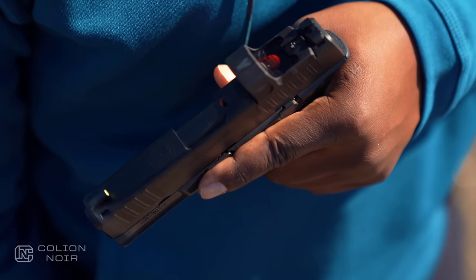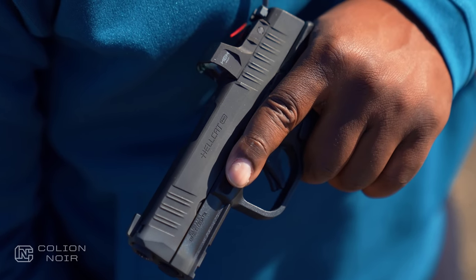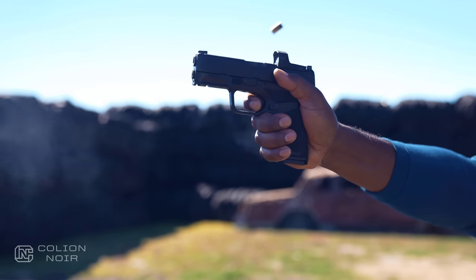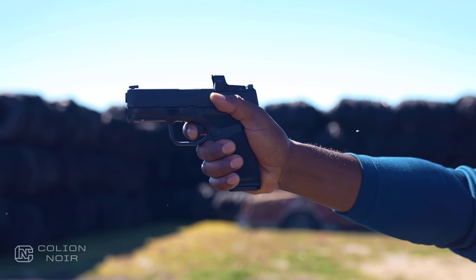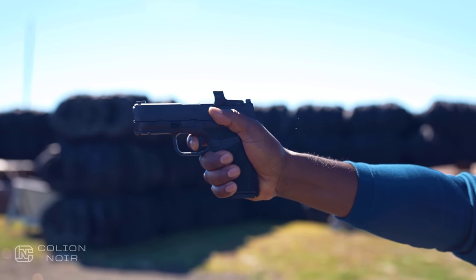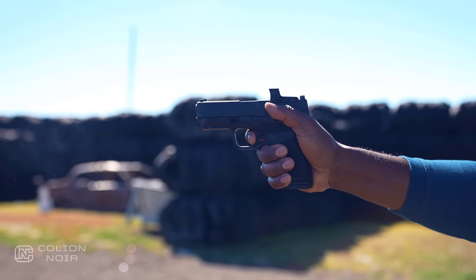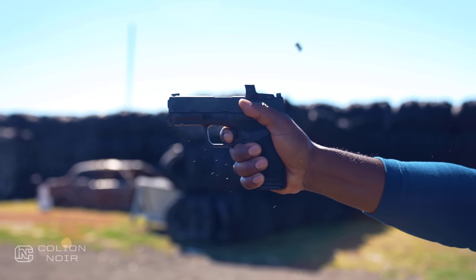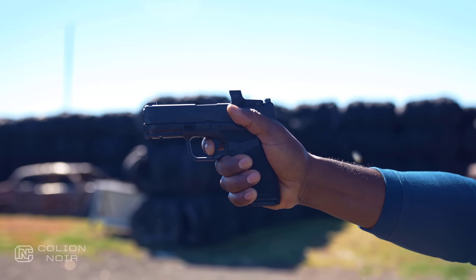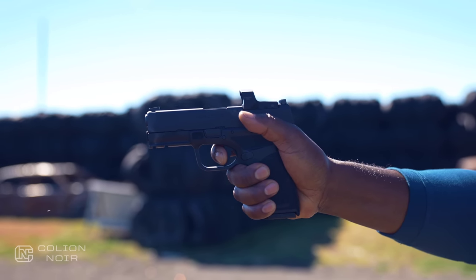The Hellcat Pro is a very deliberate gun. Nothing happens with this gun unless you decide to do it deliberately, and that's exactly what you want in a self-defense concealed carry gun. Take the trigger, for instance. It's not silky smooth — it's progressively smooth. I can stop midway through the take-up at any point before I hit the wall of the trigger. When I do hit the wall, it's a very firm wall, and then the trigger slides into a very deliberate and clean break. It's all controllable. The trigger makes me feel comfortable in that if I ever have to pull my gun and prep the trigger, I can do it confidently without worrying about accidentally letting a round off when I wasn't ready to.